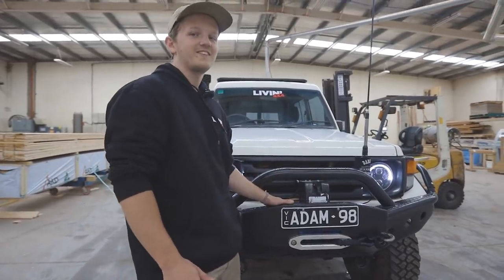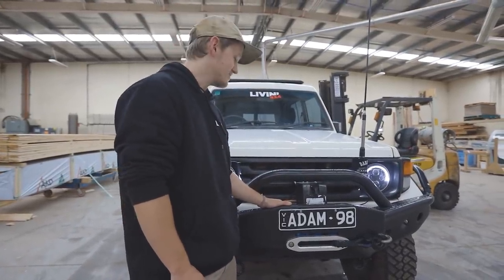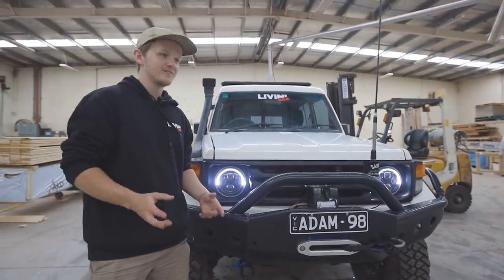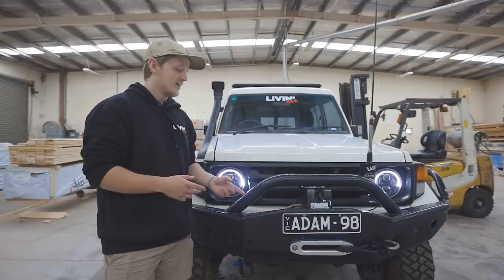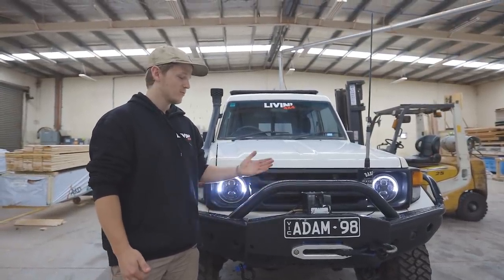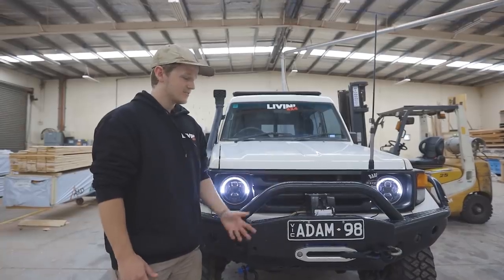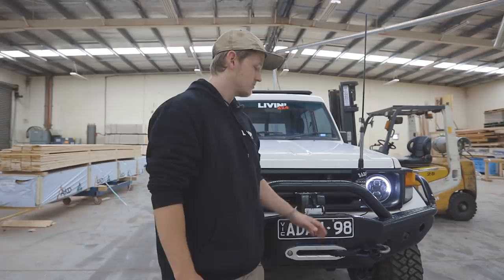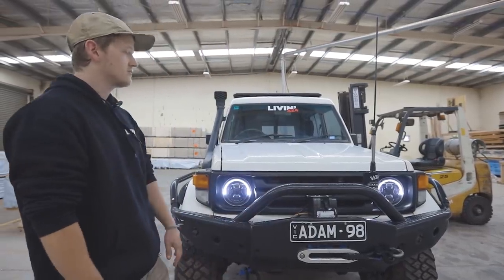The winch I run is a Grande — it's not a Dominator, nothing fancy. It's a Grande that was out of Sam's old car. He bought it for about 300 bucks like four years ago and it's still going strong. I did snap the rope, so now it's got a Sabre rope in there, which I haven't used yet because it's been locked down.